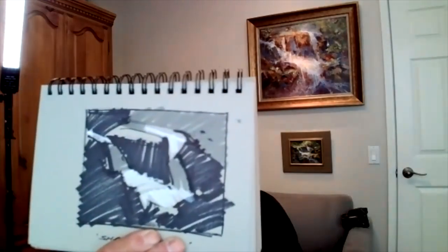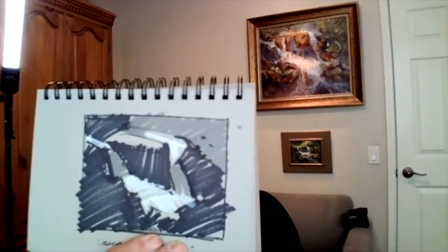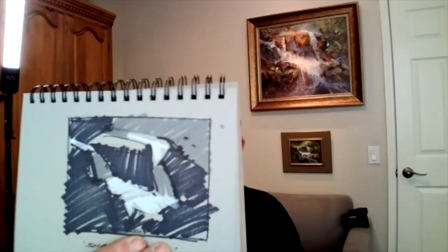I wanted the brush strokes to move from the middle as well. So I did a sketch prior to the painting on gray sketchbook paper, done in halftone pens and white marker. The idea behind that was to establish a value pattern strong enough to help me maintain the values in the painting as I worked on it.